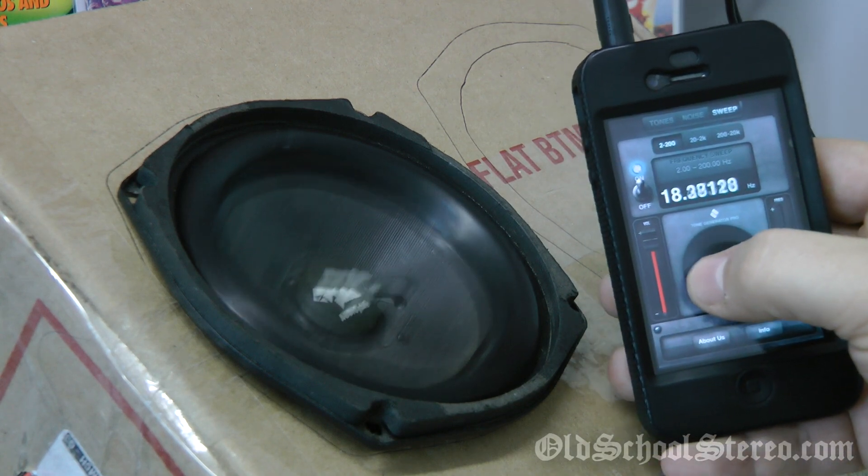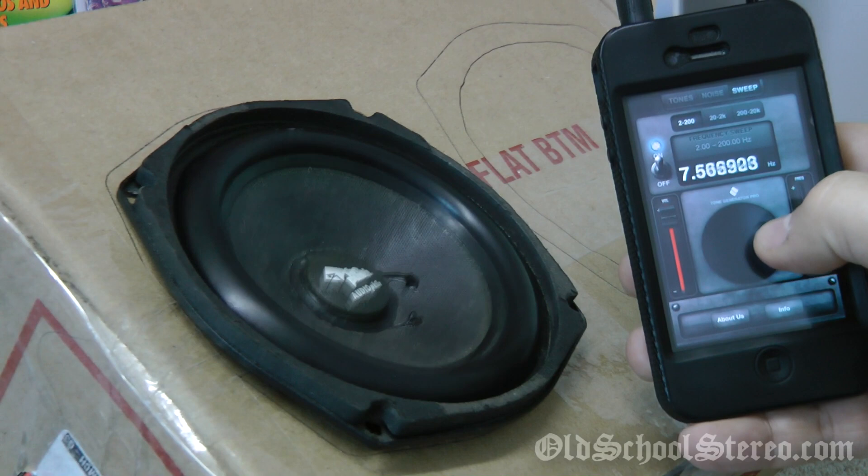So you can see this little 5-inch woofer flex down to 2 Hz.